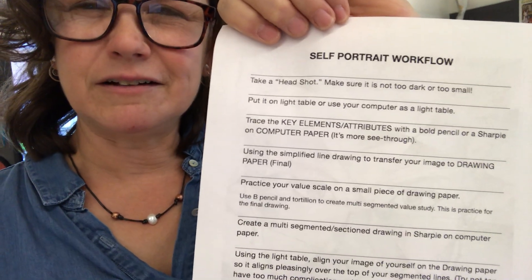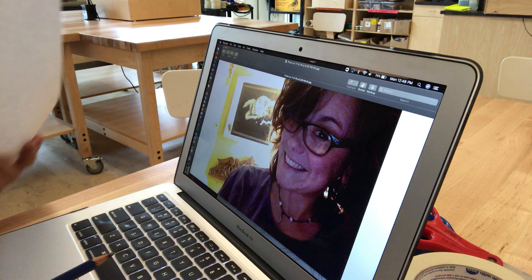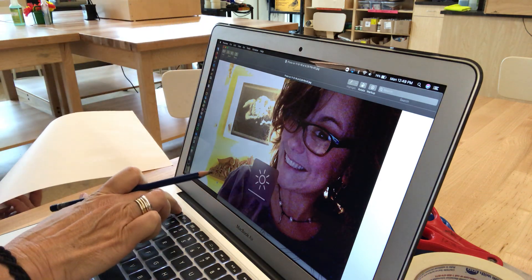You can also find the workflow on Google Classroom because it can get a little tricky. I'm going to show you how to use your computer. I am going to use a headshot selfie that I've taken of myself — a headshot meaning neck up. I'd like you to fill the page with yourself and try not to make it too dark and stormy; you want to be able to see your features. I have my self-portrait up on the computer — you can see it right there.